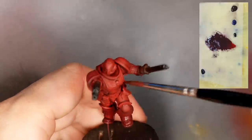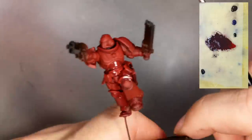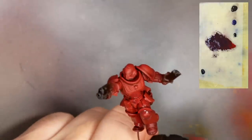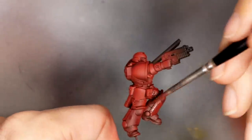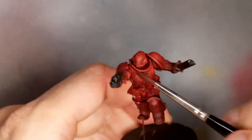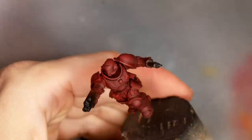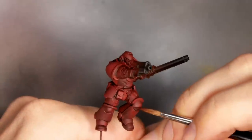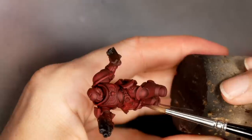A lot of people just apply a wash and are disappointed when it looks spotty and not clean enough. You need to take your time with washes and control where they go. I also use this mix to wash all the recesses of the mini to create more depth. I let this layer dry and added a few more controlled and confined layers to areas I wanted to shade more, like the underside of the knee pads and areas curving down, and also the very deep recesses like on the chest plate.